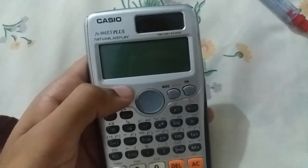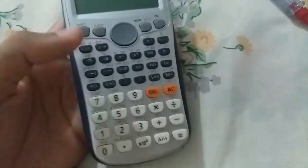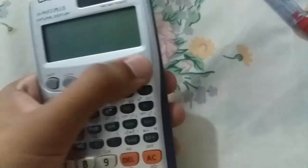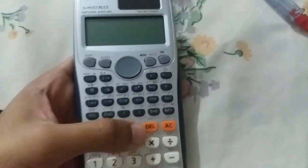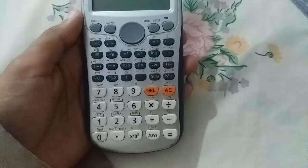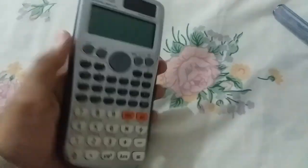Hello viewers, in this video I am going to tell you how you can fix your Casio FX991ES Plus not turning on or working problem. As you can see I am going to turn it on and it's not working. So how you can fix this at home. Watch the video till the end. Let's get started.